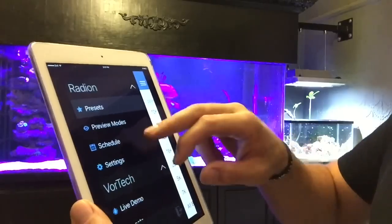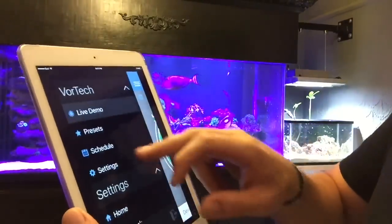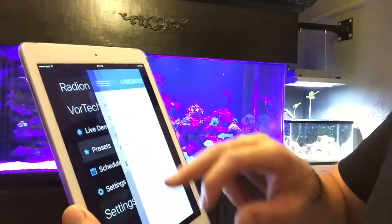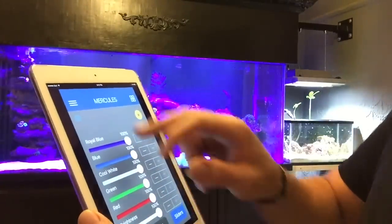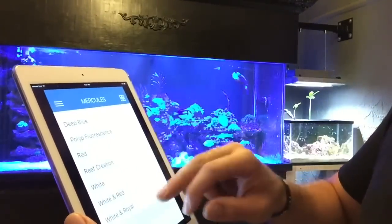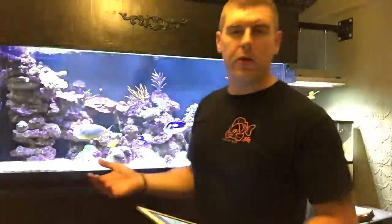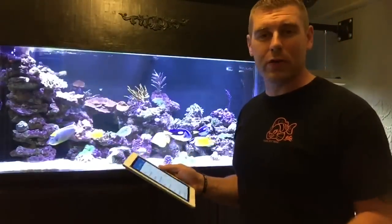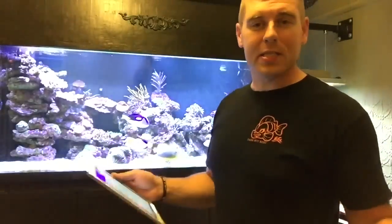It works great, and you can also control your pumps — there are my Vortex pumps. You can do a live demo or bring it back. You can type in your scheduling, do your presets, pick whatever you want, and Feed Mode works great. We can go to Presets — All Blues, or Whites Only with Royal. I just wanted to show you guys the Apple Watch function here. It works really great. I love Apple — it goes with my reef tank perfectly. I hope you guys like this episode. Please subscribe, hit the like button, leave your comments below if there's anything you'd like help with. Have yourself a good one guys, bye!